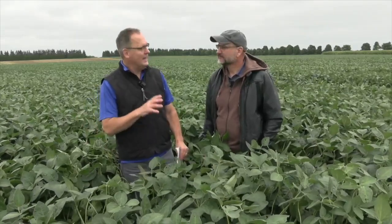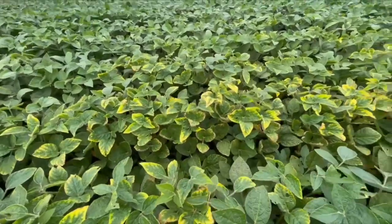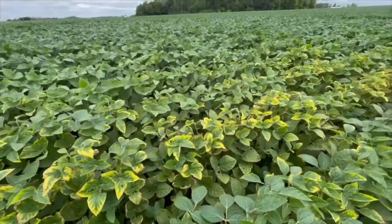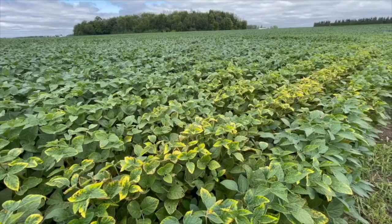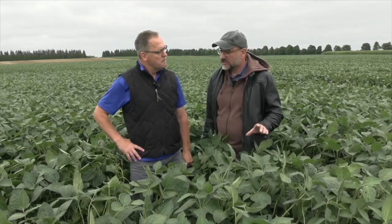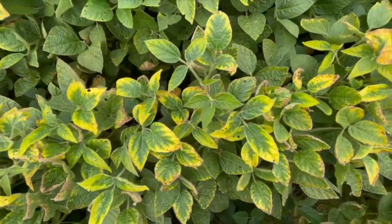I want to talk about potassium deficiency. We've got some of it in this field here at the research station. Seeing it at the top of the plant — is that normally where we see it? Well, you'll see it's just along the edge of this particular field, and that's interesting in and of itself. Obviously, the nutrients weren't applied to this part of the field. This is a beautiful-looking crop of soybeans here, but right along the edge there's some potassium deficiency, and you can see that typical kind of yellowing around the outside of the leaf.